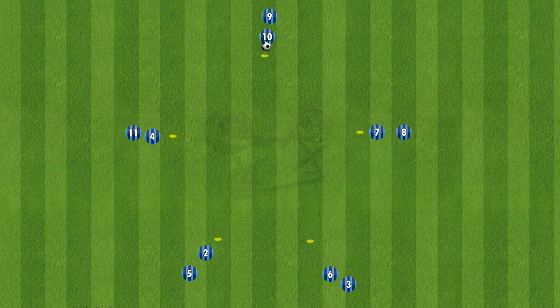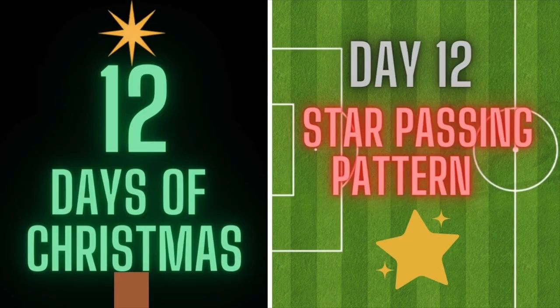And that completes the 12 Days of Christmas — 12 consecutive days of holiday themed drills. I hope you've enjoyed all the drills, have fun, and good luck. Thank you.